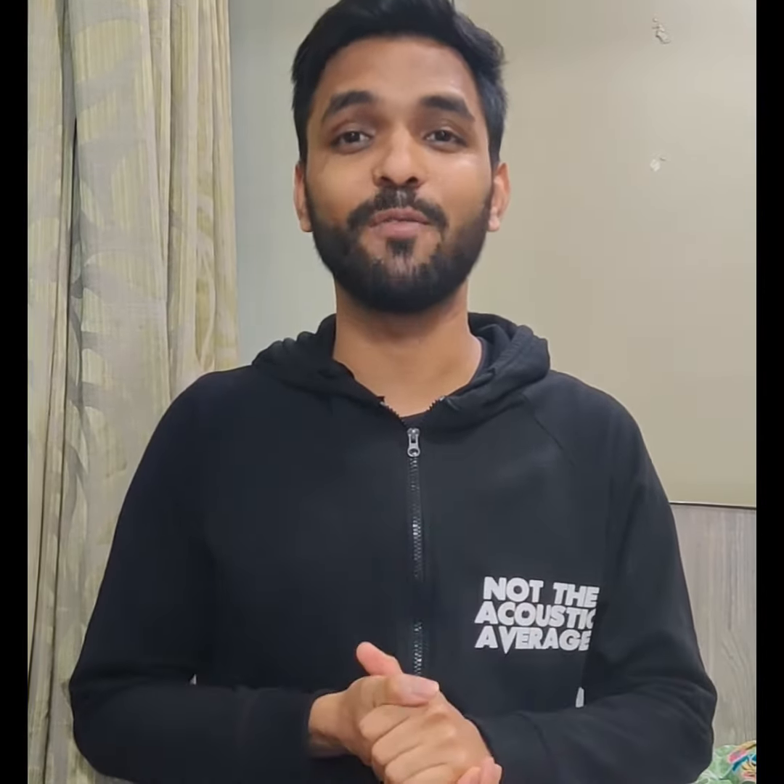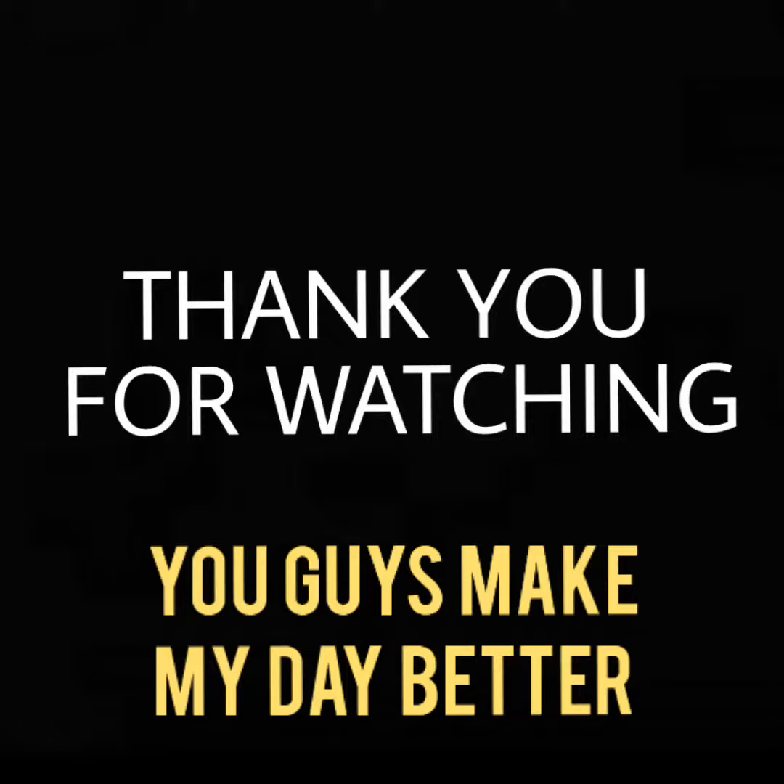Thank you so much for watching and thank you for all your support. Do let me know which was your favorite from the three, and let me know if you have any more ideas for negative sketching. Please do like this video if you actually like it and subscribe to the channel as it may really help me grow. See you all soon tomorrow.